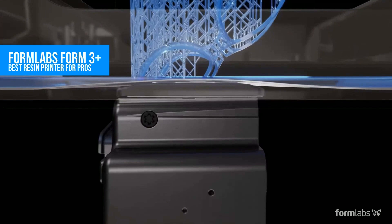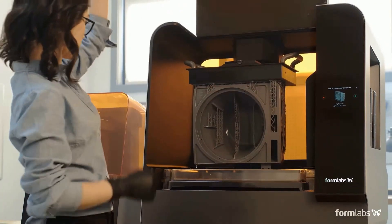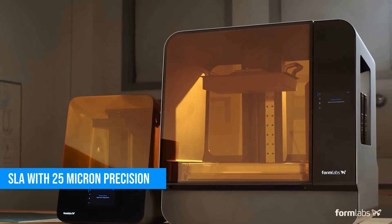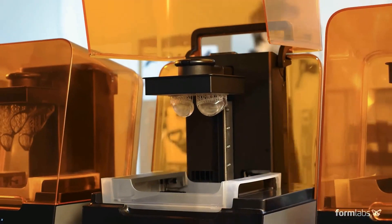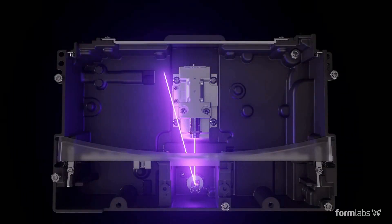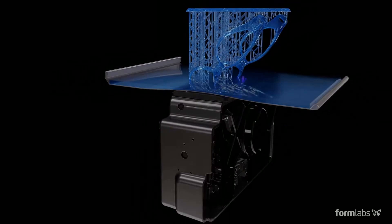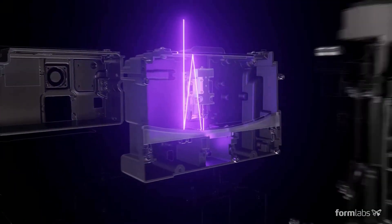If what you care about is detail, this is where things get serious. The Formlabs Form 3 Plus is a stereolithography SLA printer that uses UV lasers to cure liquid resin into insanely precise models — down to 25 microns per layer. This isn't your typical filament printer; it's a full-on resin workflow system. You get the printer, the wash station, and the cure chamber, all optimized to work together. Results? Crisp edges, smooth curves, almost injection-molded quality. It's ideal for engineers, dental models, jewelry designers, or product prototyping.